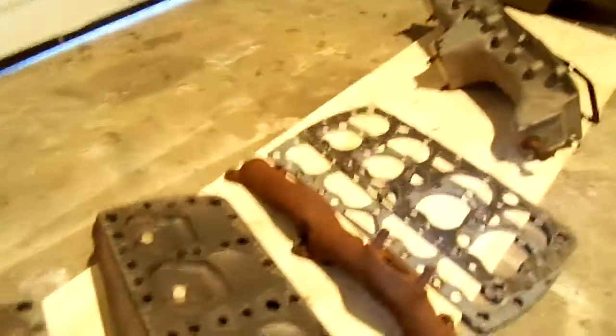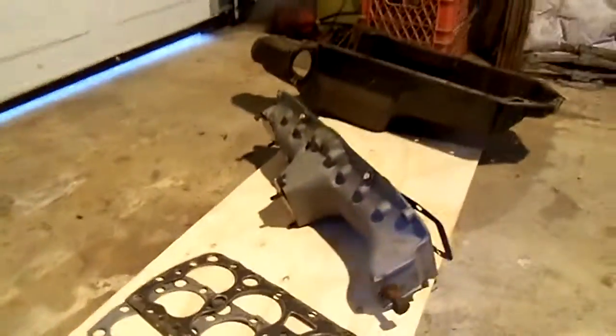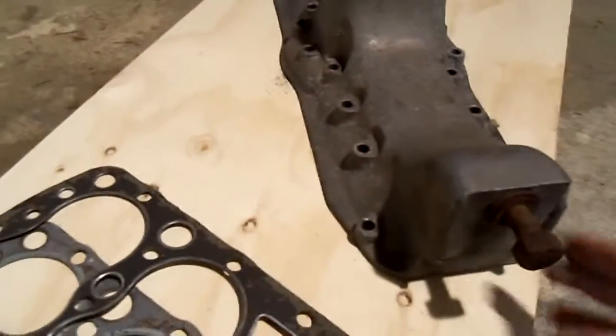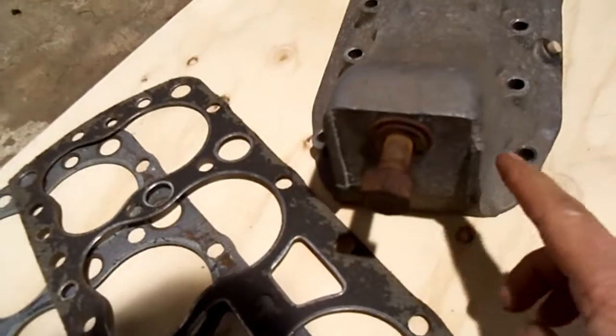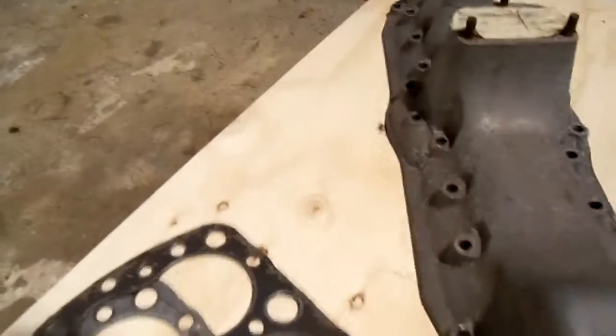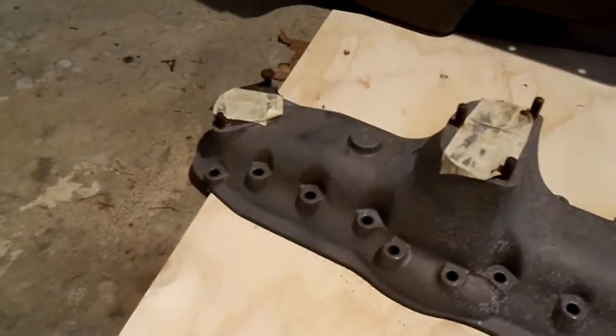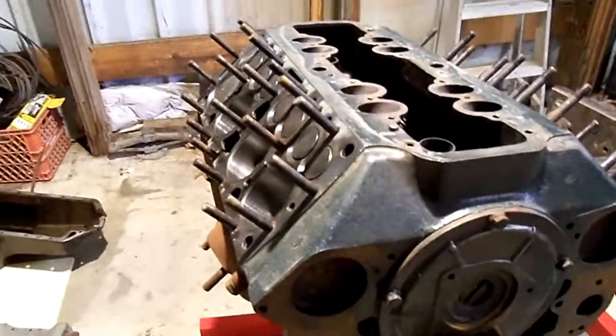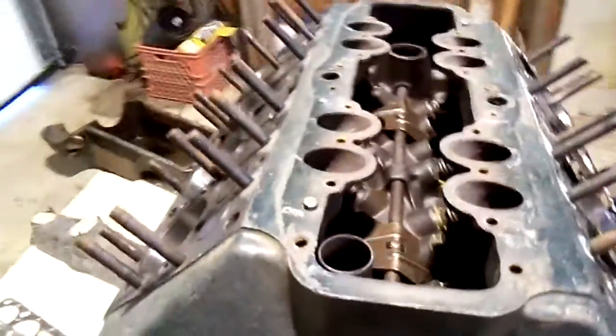I've got both of the exhaust manifolds — they're good, no cracks. The intake manifold is real nice, nothing broken. There's one little chip right there, but that's not really a big deal. The pan's decent. We'll roll it over and look at the bottom.